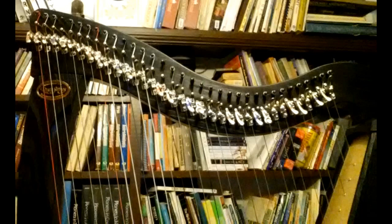In this picture you see the sharpening levers disengaged. You always disengage your sharpening levers before you tune.